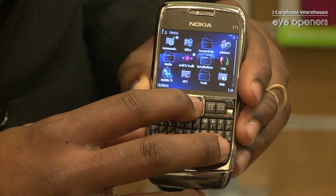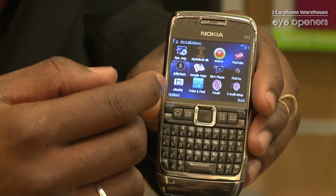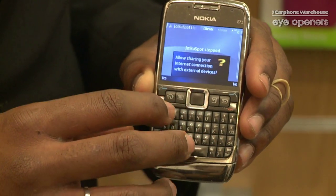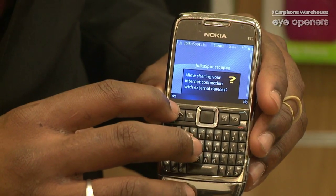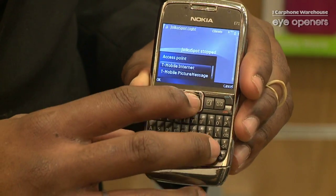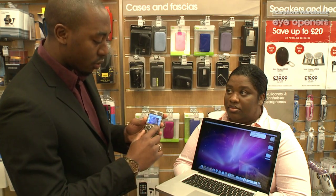First I'm going to go on my menu. It is a software that I downloaded from the internet called Juco Spot — a large internet connection. It's a mobile internet, and while it's starting to connect it...